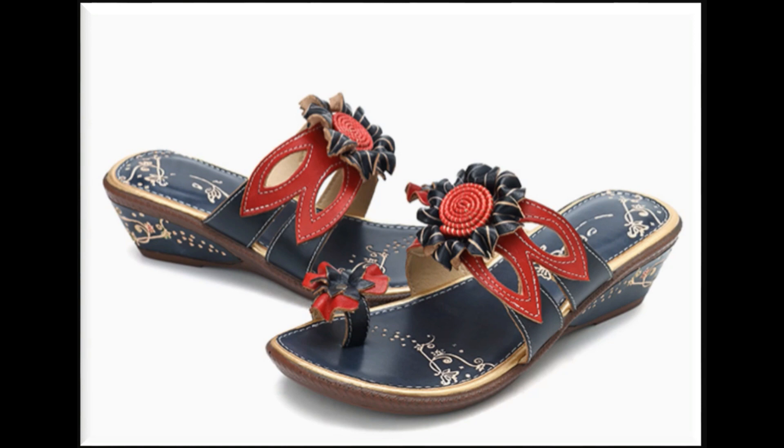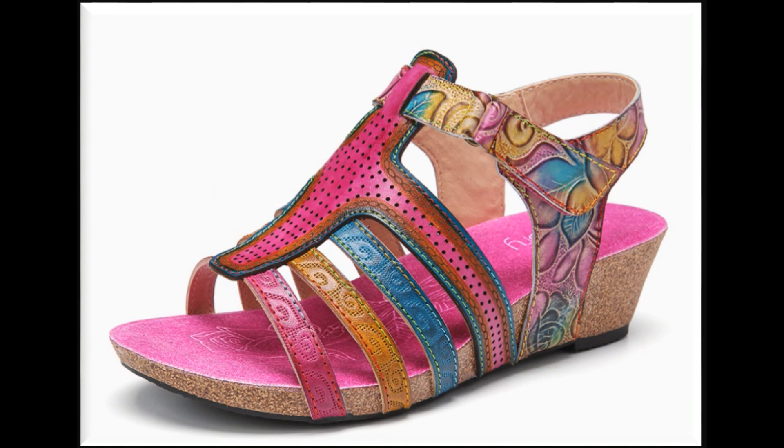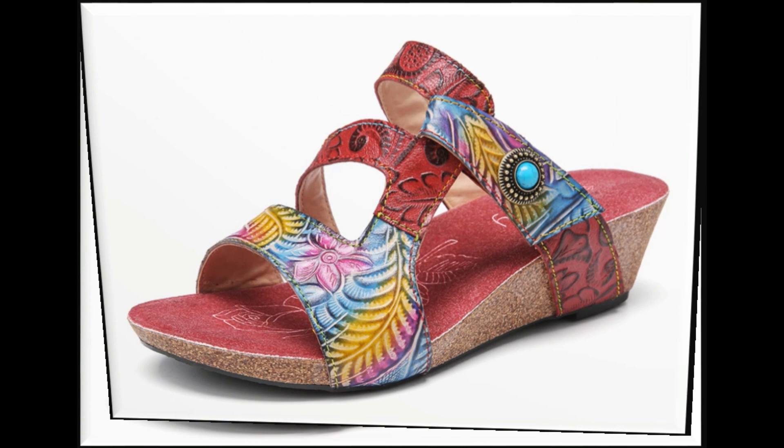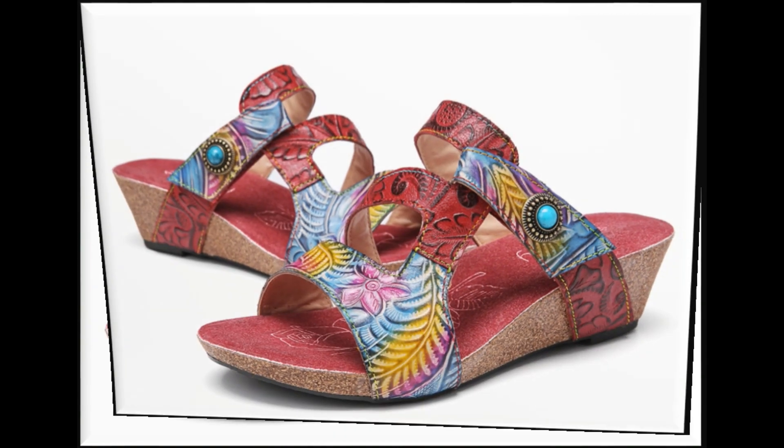اگر آپ afford کر سکتی ہیں تو international branded sandals کی بھی online shops available ہیں۔ Description box میں میں ہمیشہ آپ سب کے لیے purchase link mention کر دیتی ہوں۔ اس پر click کر کے آپ easily اس website پر جا کر international brand سے بھی shopping کر سکتی ہیں، کیونکہ تمام ہی brands worldwide shipping provide کرتے ہیں۔